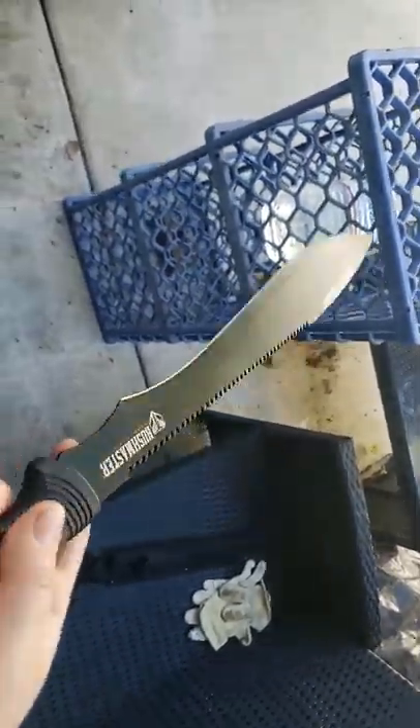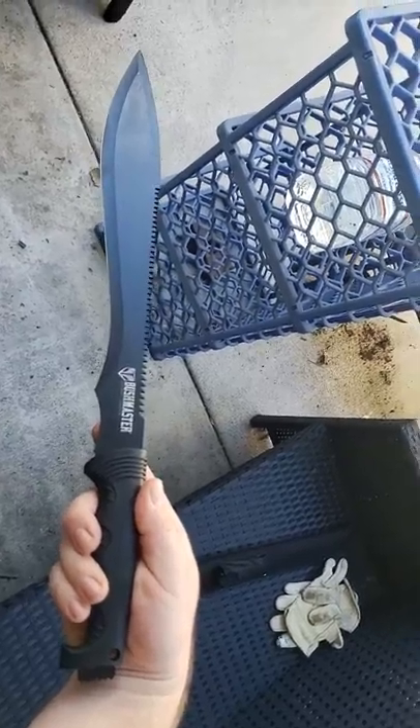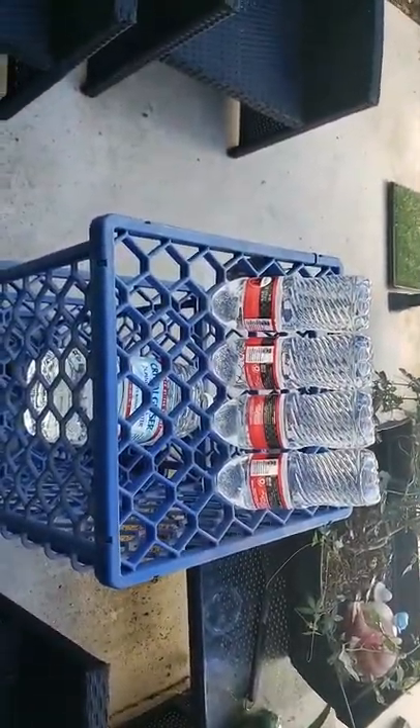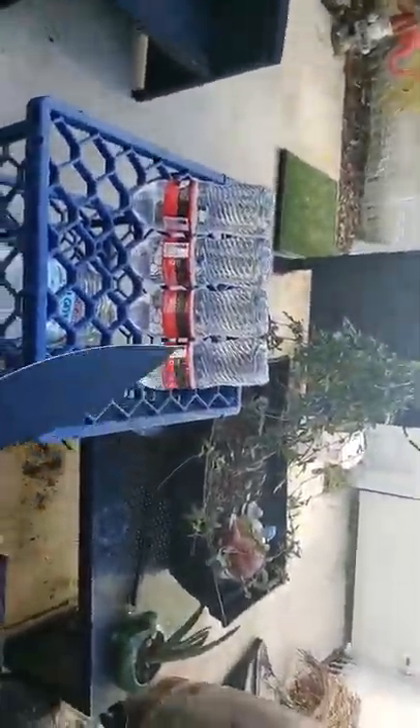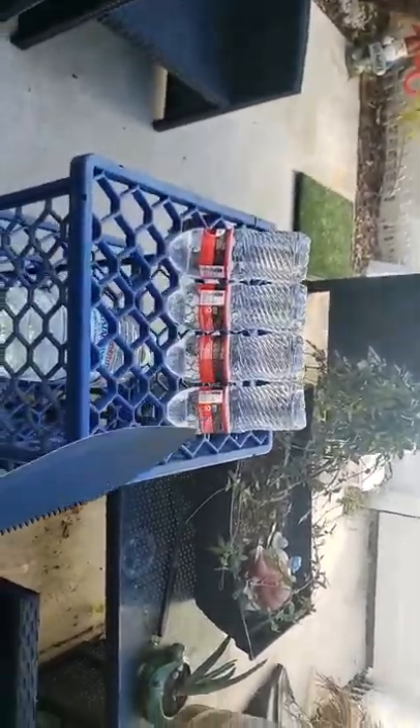You already saw my unboxing of this sucker — good value for the looks, digging it. What I got here is four full water bottles filled with tap water — I consumed the good stuff already. Then we got a gallon jug under there that we're gonna chop into later. First test is to see how many we can cut with the stock sharpening, and I think the way I have them set up we're just gonna go for it — dragon style.